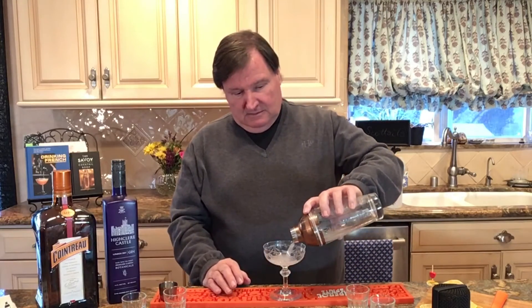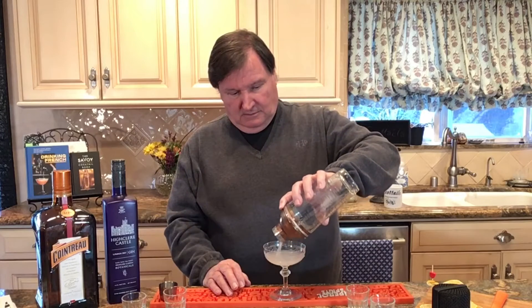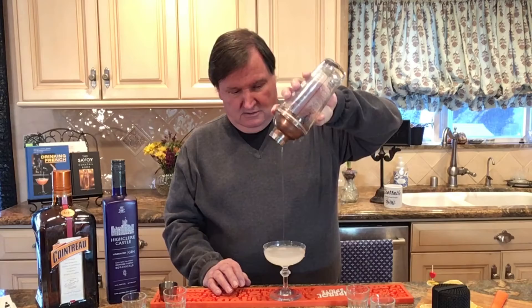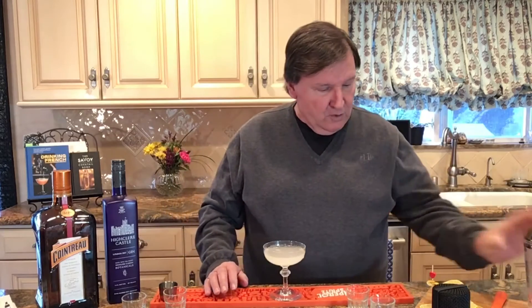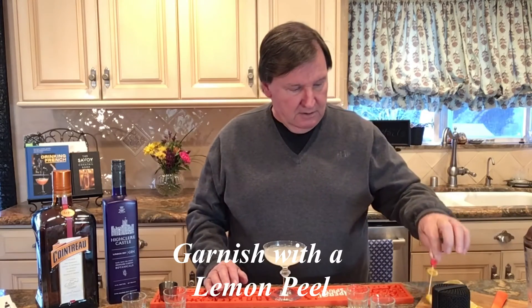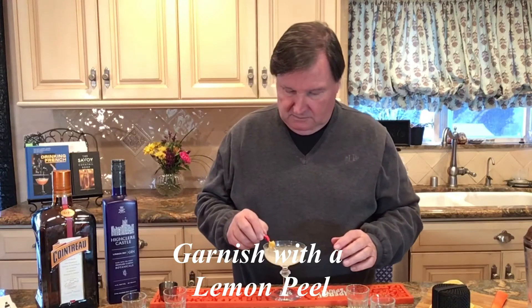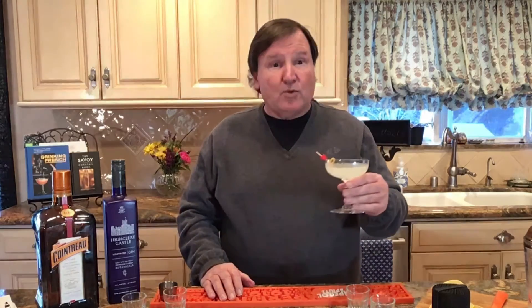Shall I pour? Oh, that's nice. And then we're going to garnish with a lemon twist on a Valentine's heart. And there you have the White Lady. Shall we give it a try?